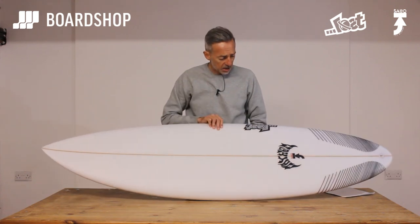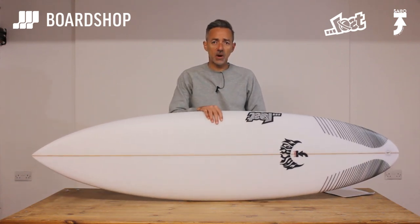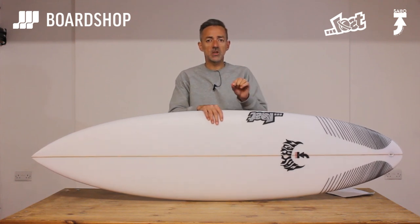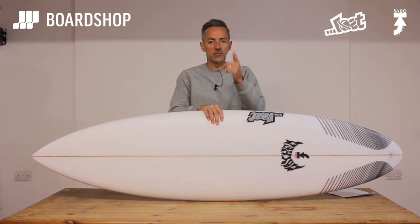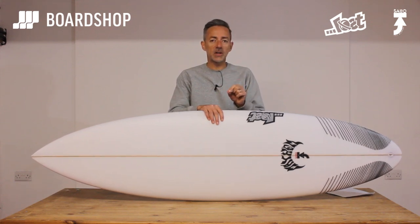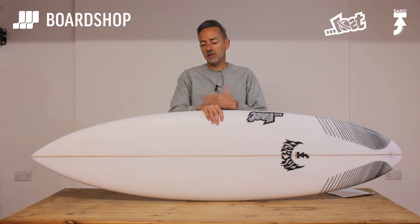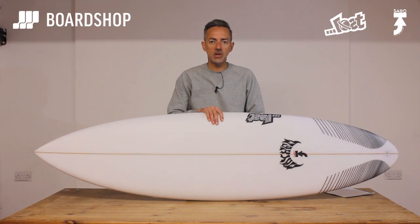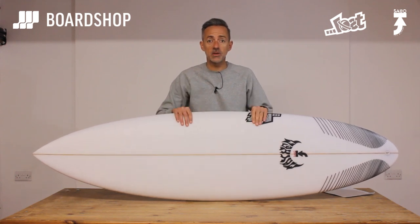So there we are — the Sabotage from Taj Burrows and Matt Bylos at Lost. To sum up what I just said, watch the video again — that's probably the best bet. You can trade your board against it, buy on interest-free credit, come and see us at the showroom — all the usual options. Thank you very much for watching, and please subscribe to our channel.